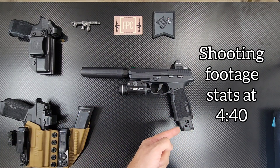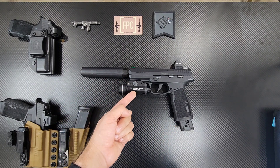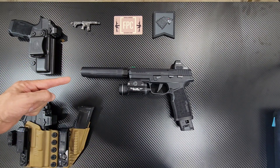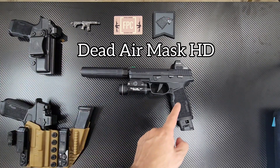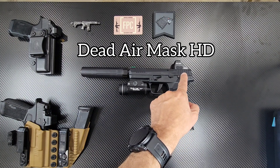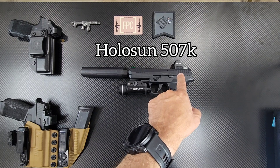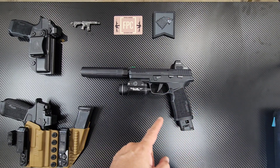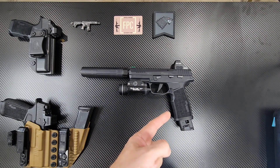I've got it set up with the 25-round mag. I put a Streamlight TLR-1 HL on it, this is my Dead Air suppressor, and I added a Holosun 507K — it has the multiple reticles. Like I said, this is basically my trainer, so every time I go to the range I take this with me.